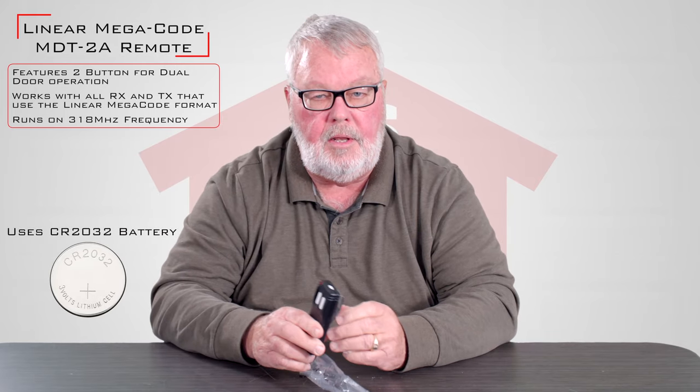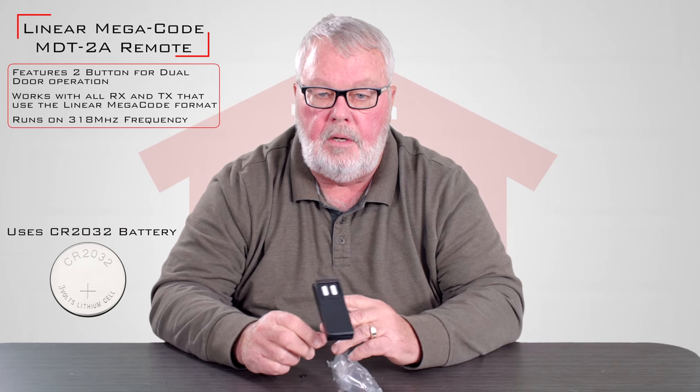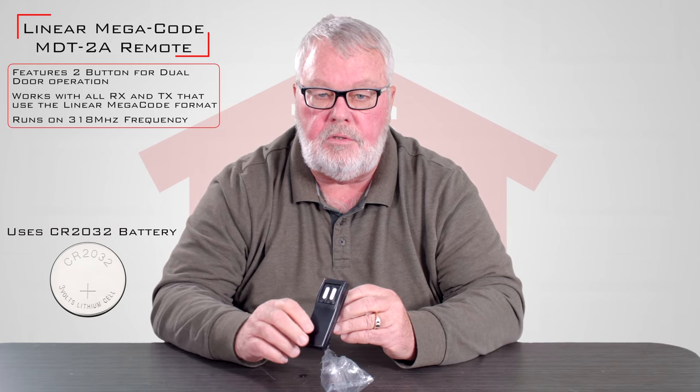Inside here you'll see it's got a brand new battery in there, so you don't have to go out and buy a battery for it. It should give you years of trouble-free service.